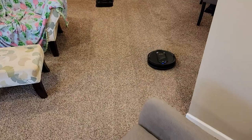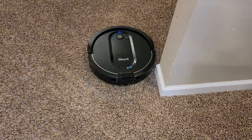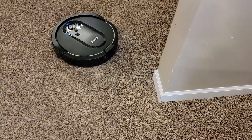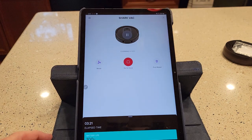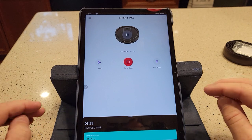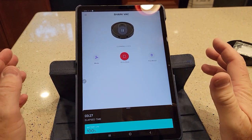You can see the lines are already starting. It doesn't contact the walls or the furniture very hard. So let's take a look at the Shark app. I'm using my tablet but you can use it on your phone. The Shark app is a very basic app — it's not a lot, not real fancy, but it does have some useful features.